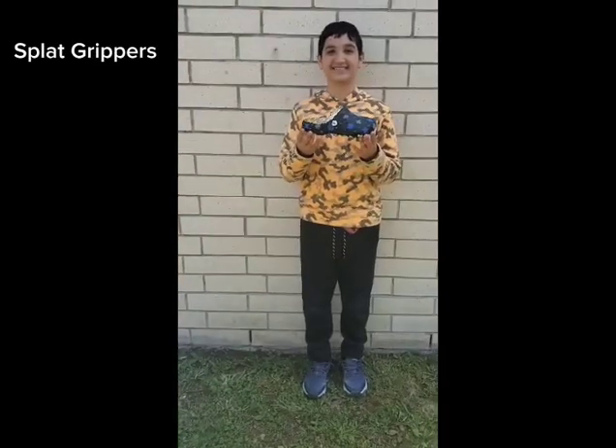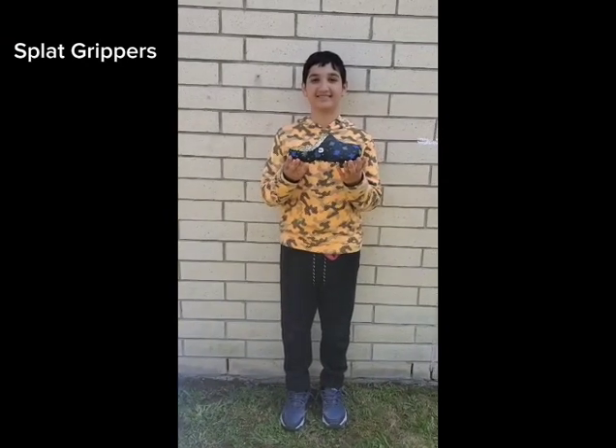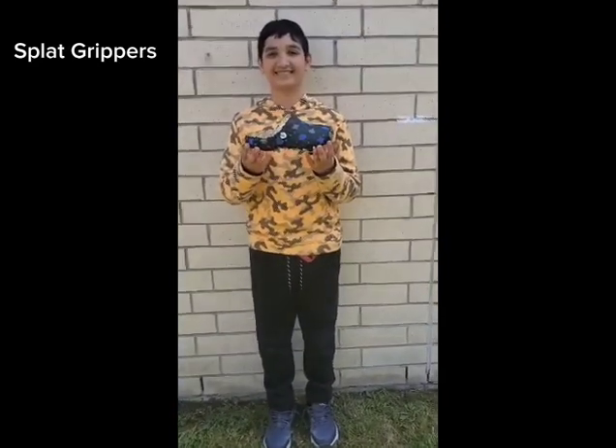Green and blue splats represent the wood element of the earth. The pink slash red is the fire. The yellow logo is the earth. The black is water. These Splat Grippers represent the elements of the earth.